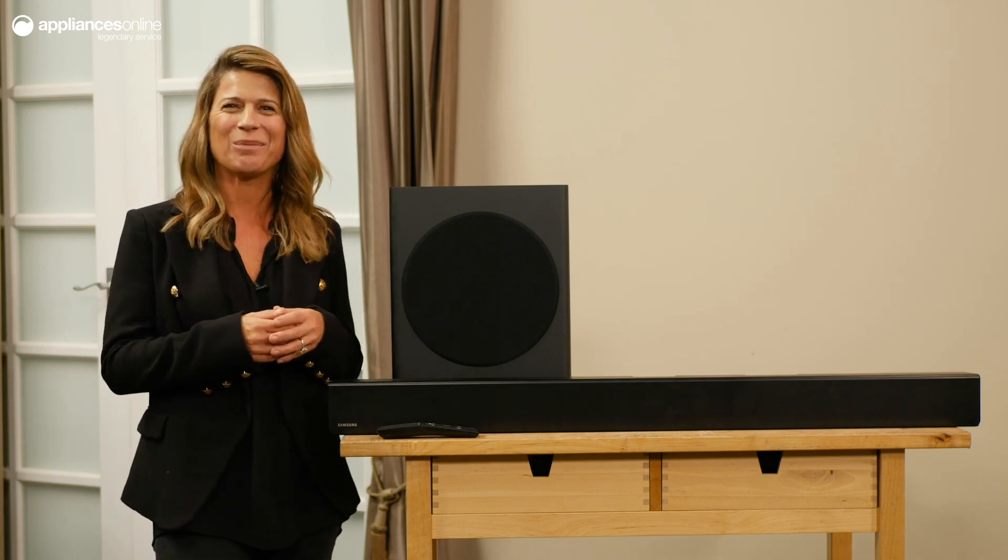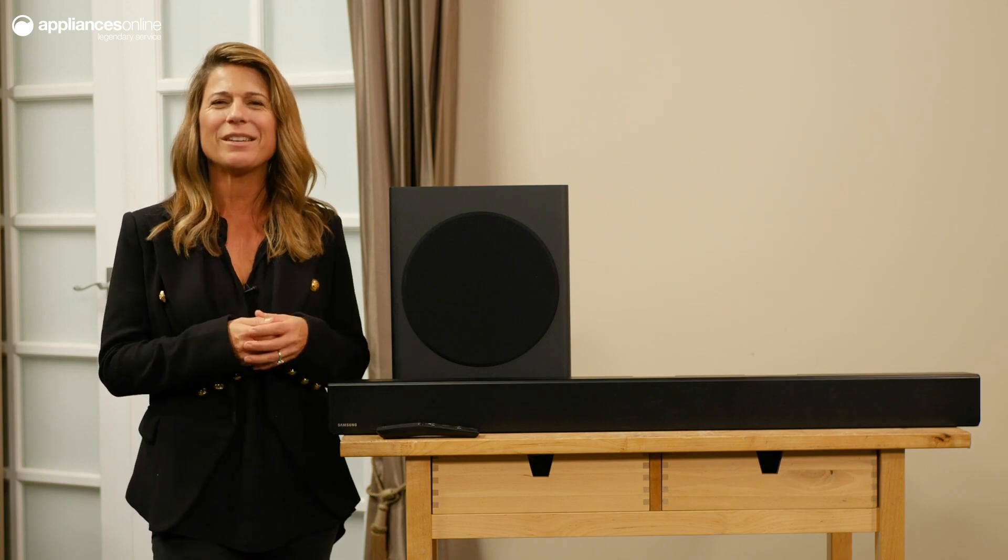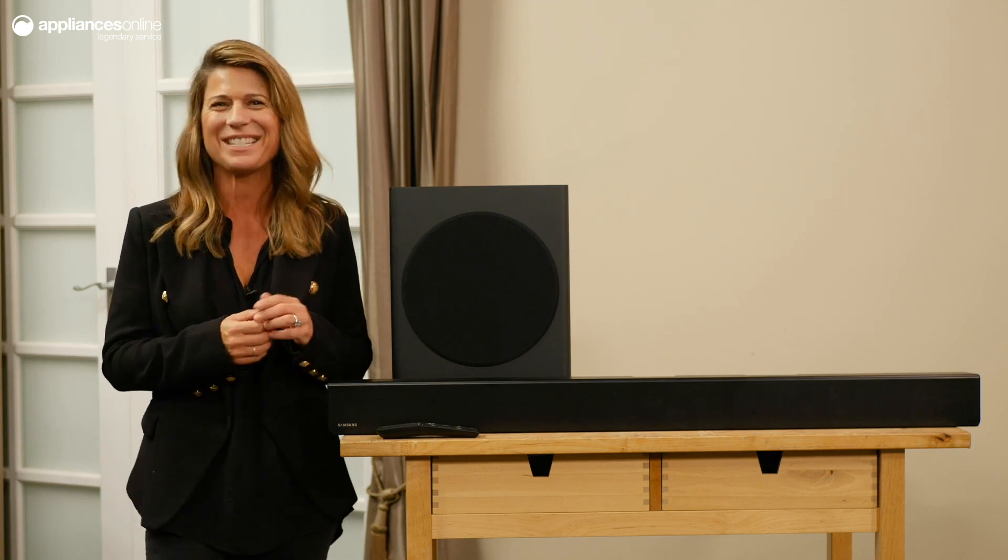Developed, tested and precisely tuned at Samsung's Audio R&D Lab, the Series 6 sound bar fills your room with bright, balanced sound. With 3.1 audio channels, this Samsung delivers immersive sound you'll have to hear to believe.